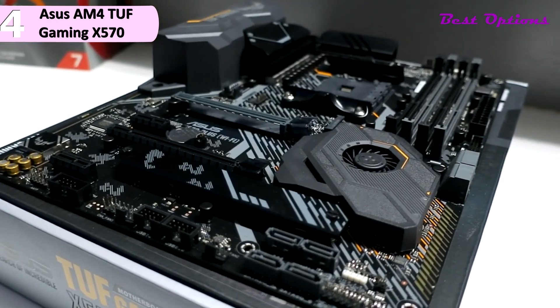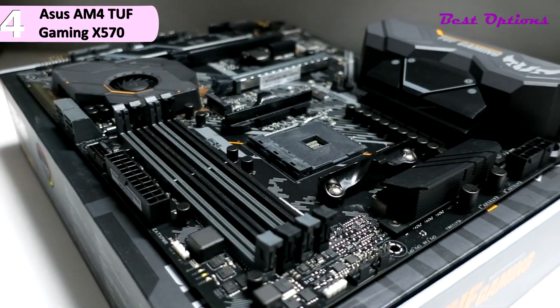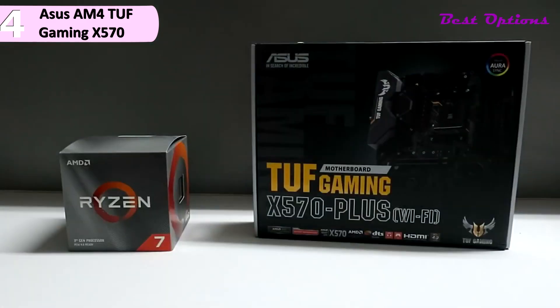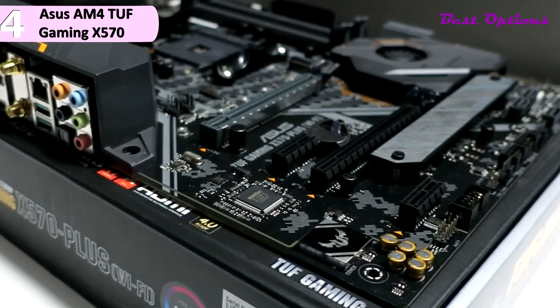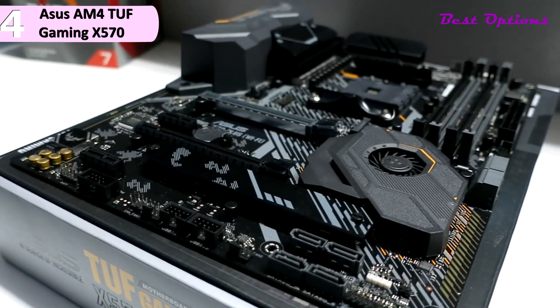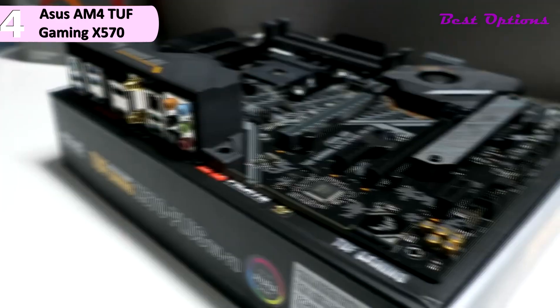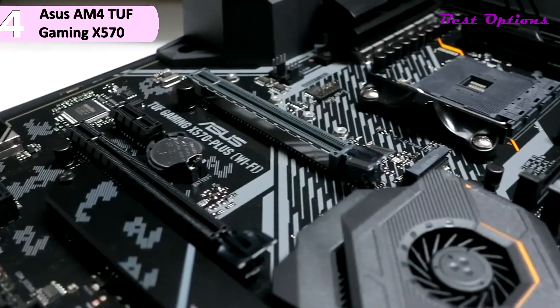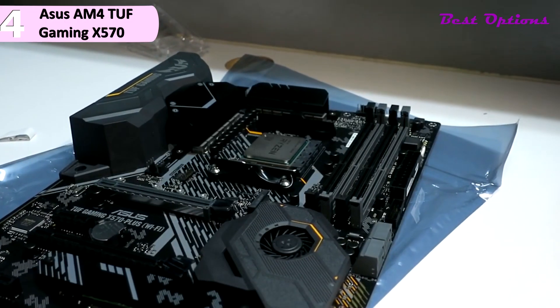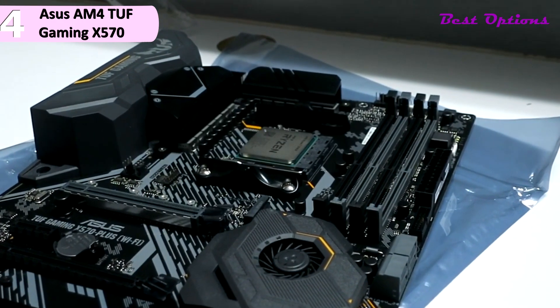There are an addressable RGB header and two Aura-compatible RGB headers. When it comes to power delivery, there is a lot to unpack here. The VRM configuration is advertised as having 12 plus two phases. The Asus TUF Gaming X570 Plus supports up to 128GB of RAM. It has four 288-pin DDR4 memory slots supporting memory speeds upwards of 5,100 MHz through overclocking, and it supports dual-channel memory mode operation.